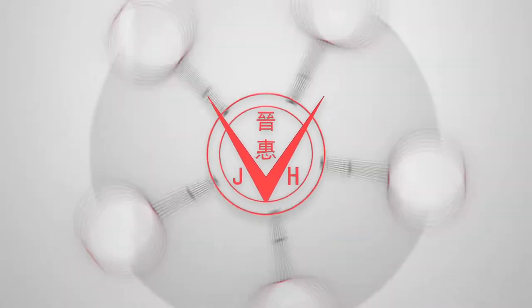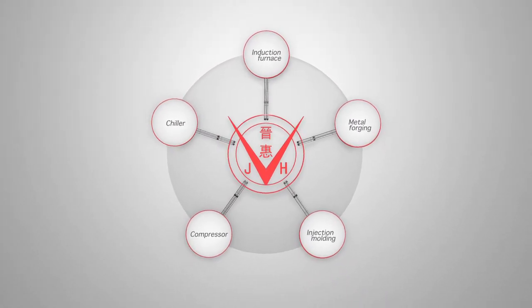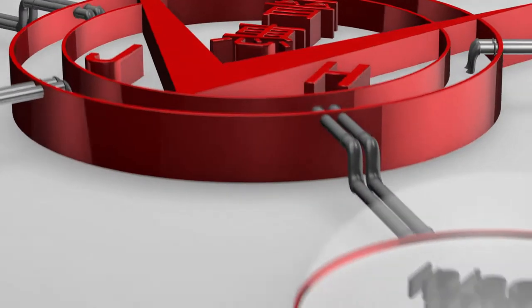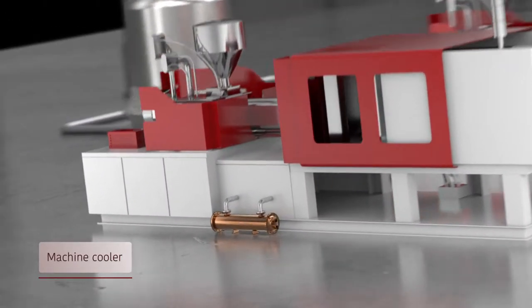Scale is a common problem in many kinds of machinery and equipment, but the Jinhui cooling machine can solve it. The Jinhui cooling machine has been designed to solve the scale problems of machinery and equipment.